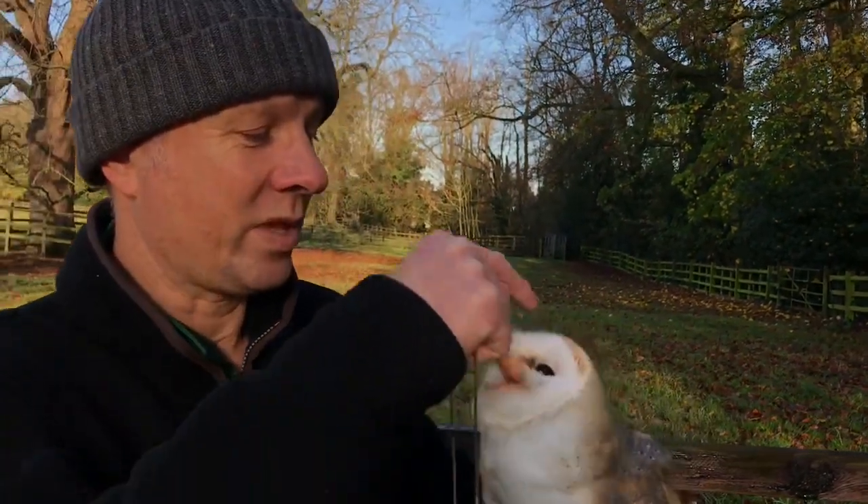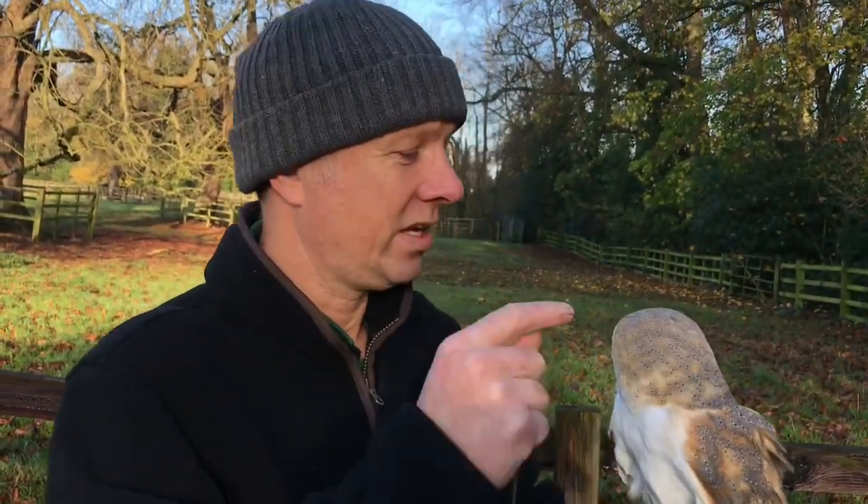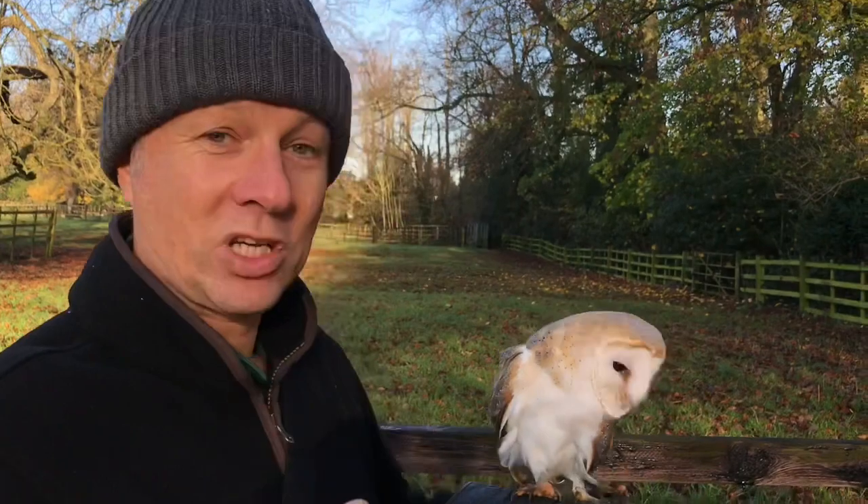This is what you're working with more than anything else — the bird's brain. You're not working it entirely through its tummy. It needs an edge on its appetite to create confidence in its brain to do what you're asking of it. Appetite, yes. Starvation — you'll have a dead barn owl.